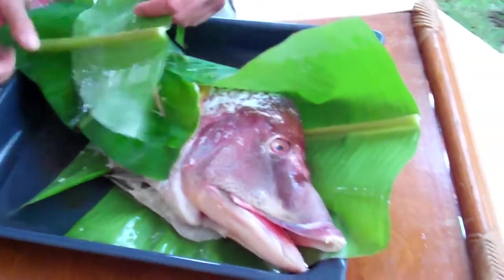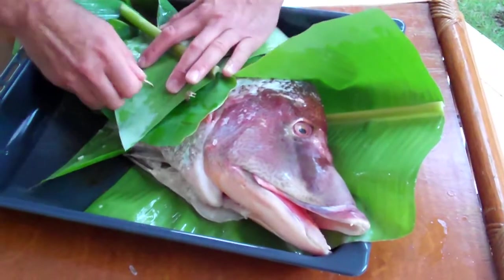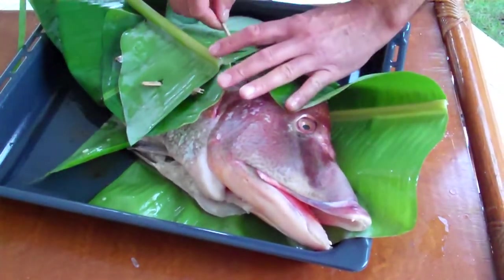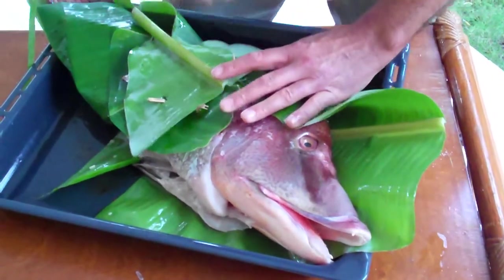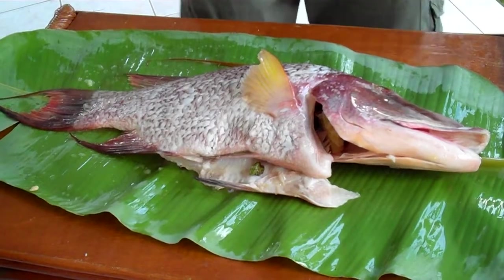Down the banana leaf. I have to take one more. Now, this bundle goes into the oven for at least half an hour — I would say even almost an hour. Here we have the baked banana with garlic. I put it in the middle of the table.